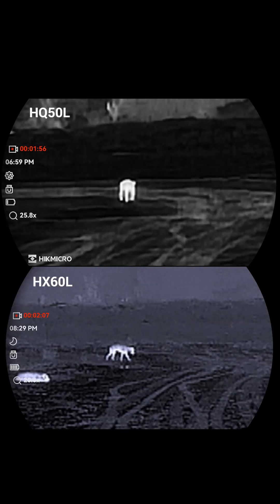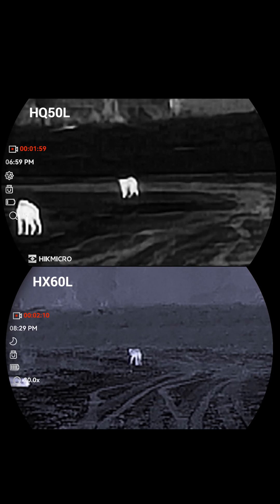At night, use the thermal to spot animals or movement way out in the distance, then switch to night vision when you get closer so you can clearly see what it is.